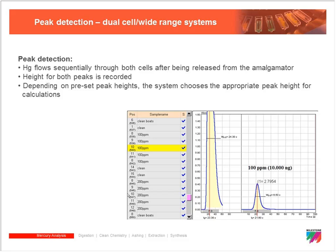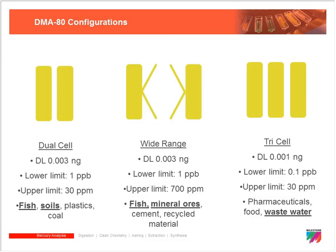These peak heights are great tools to help us identify issues and challenges with the instrument. If we're seeing tailing or subdued peak height, anything like that really helps the troubleshooting process.